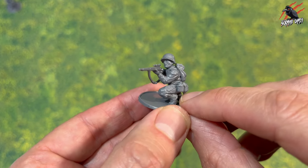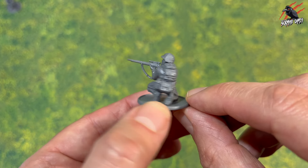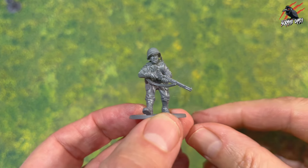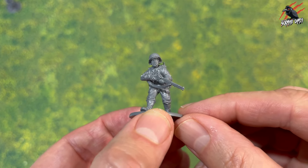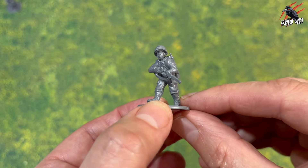Then we've got a sniper character — I always like snipers in my games. This is Private Daniel Jackson, and that's a decent expression on this one, probably one of the better heads. I think they've caught the likeness really well there. I've given him some pouches, a canteen, and the dagger as well.